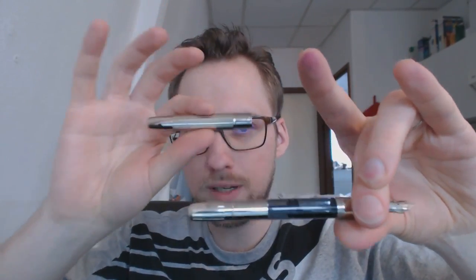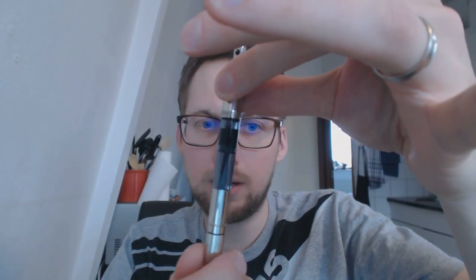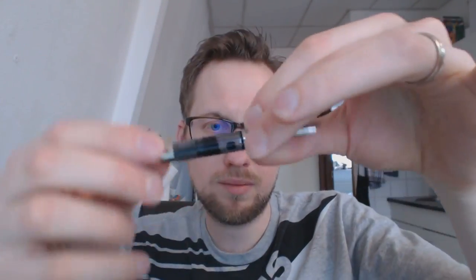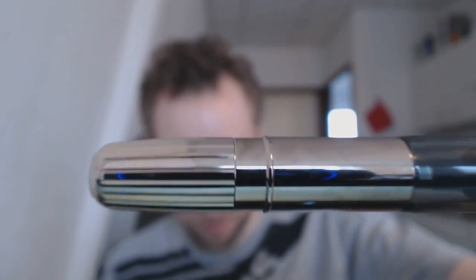Now, how does this filling system work? Watch this. The sterling barrel unscrews, and this in itself is very heavy. And here you have the regular piston filler — it's not a converter, it's built into the pen; you cannot remove this. If you've ever seen a Pelican on the inside, this is their piston. It's just a piston built into the pen. You have the turning knob there. It doesn't say whether that is silver too — I have no trouble believing that it is, but I have no trouble believing it's not either.